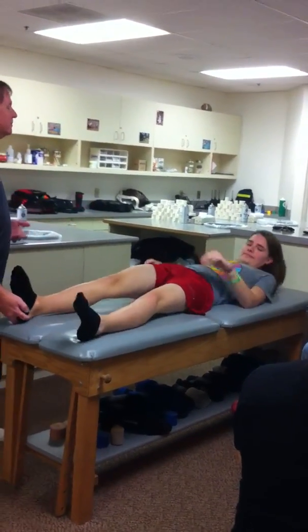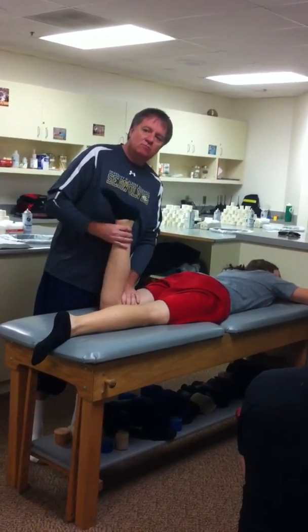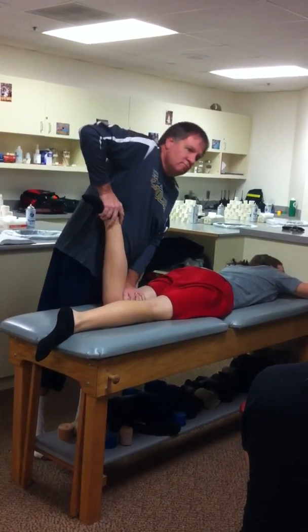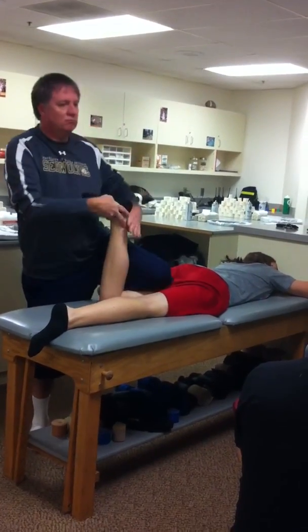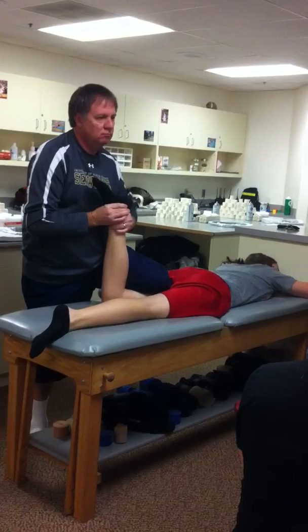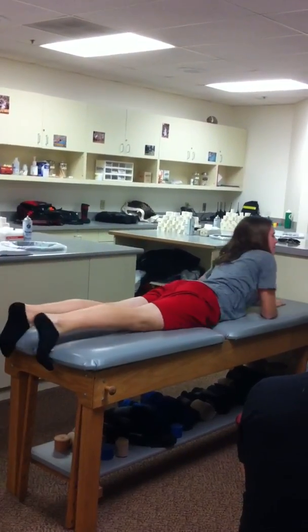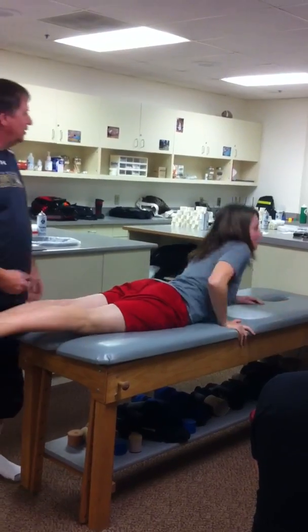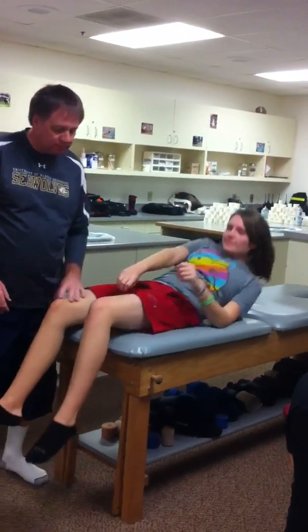Now roll over on your belly for me. Slide down over the end of the table. Go back over on your other back for me. Slide down and let your legs go over the end of the table. Go ahead and sit up for me on this one.